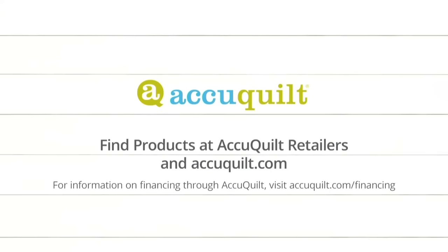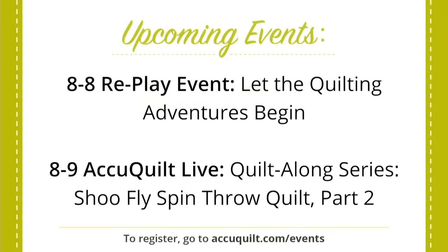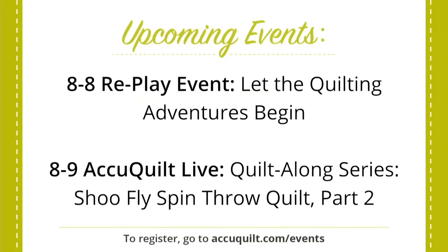Sign up for upcoming events and tune in to see if you've won a giveaway prize during the show. Join us every Tuesday at 12 noon central time for launch parties and trunk shows. Next we'll be letting our quilt adventure begin. Join every Wednesday at 12 noon central time for AccuQuilt Live — next time the lovely Erica and Pam will be continuing the AQS AccuQuilt Along.